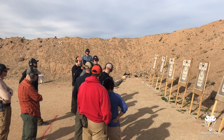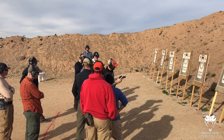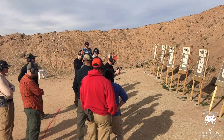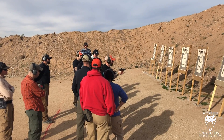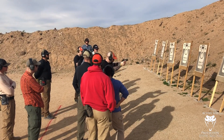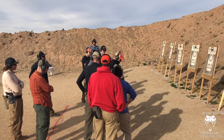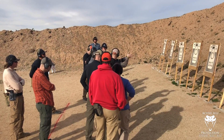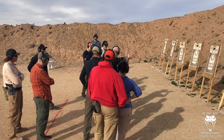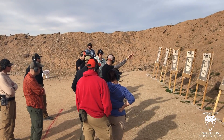Everyone kind of notice that bounce. So now it's kind of hard to see, but from my perspective, the gun was tracking in a lot more neutral position, and the dot was returning more to where I wanted it. I wasn't really looking at the hits, but I suspect the hits were a little bit closer and less strung from bottom left to top right.